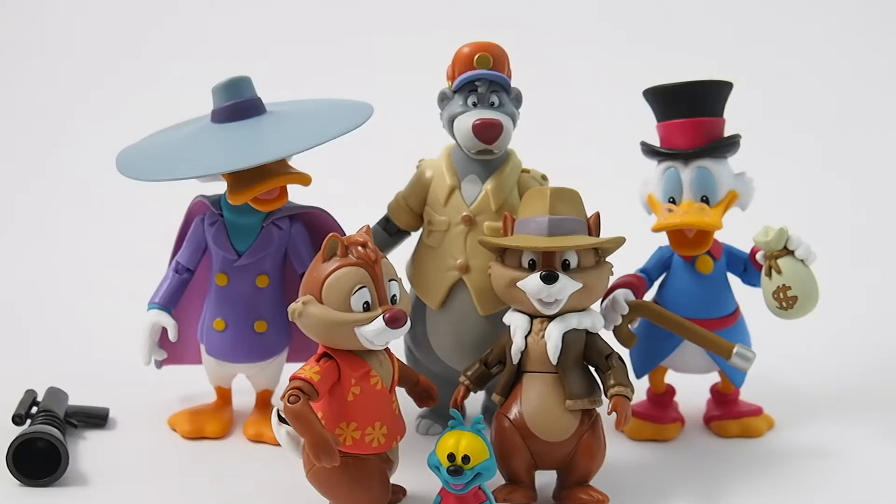Hey everybody, this is Josh from CollectionDX.com, and we're here with a review. This time we're going to do a group review of these awesome new Disney Afternoon figures — I don't know what the actual line is called, but they're Disney figures done by Funko.